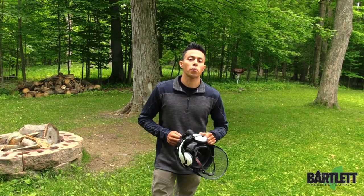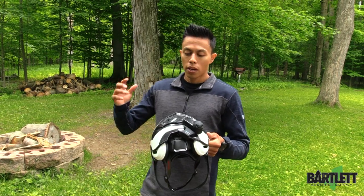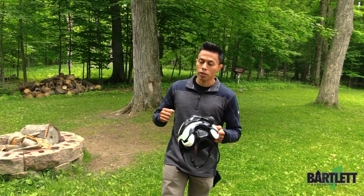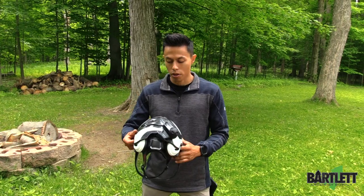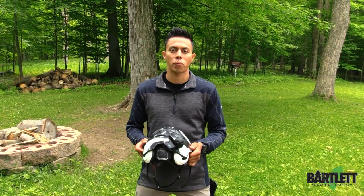Hey guys, welcome back to Bartlett Arborist Supply. In today's video we're going to talk about the SENA Bluetooth Communication System. This Bluetooth is great — really handy when you are in rigging operations, just pruning all around, or looking to have a more professional appearance.